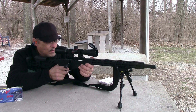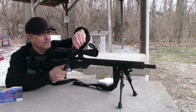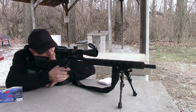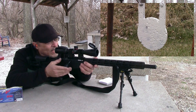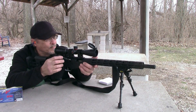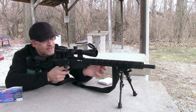Now we're going to have to dial up — at 225 yards that's 1.2 mils. I can see that hit in my scope. That's nice. Being able at 225 yards to see that little 17 splatter on that target.